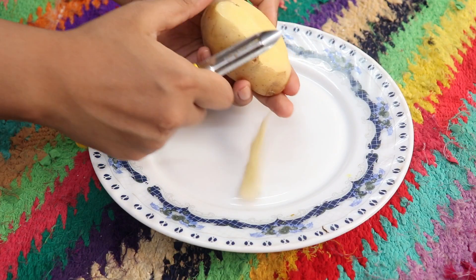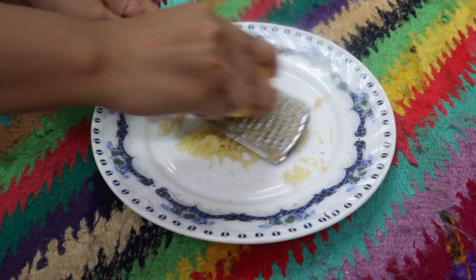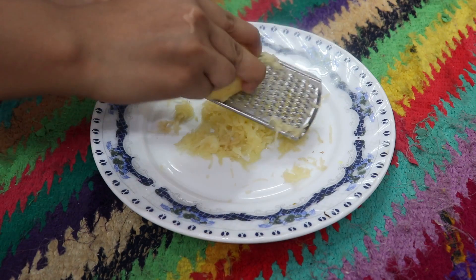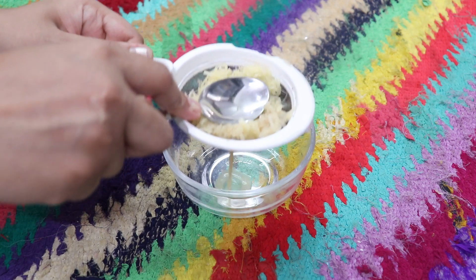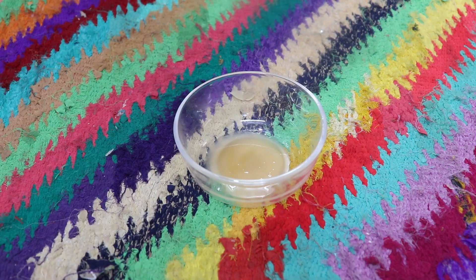The first step of any facial or clean up is cleansing. You have to take a cleanser — you have to clean the potato for obvious reasons. After cleaning it, you have to crush it. If you don't want to crush it, you can blend it in the blender. Since we need to use the juice, you have to extract it through a strainer or cotton cloth. Our work has been done.